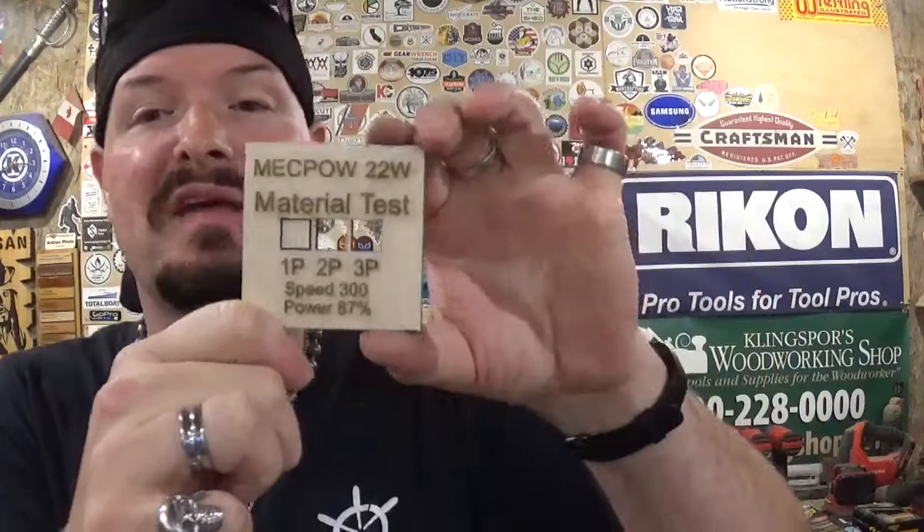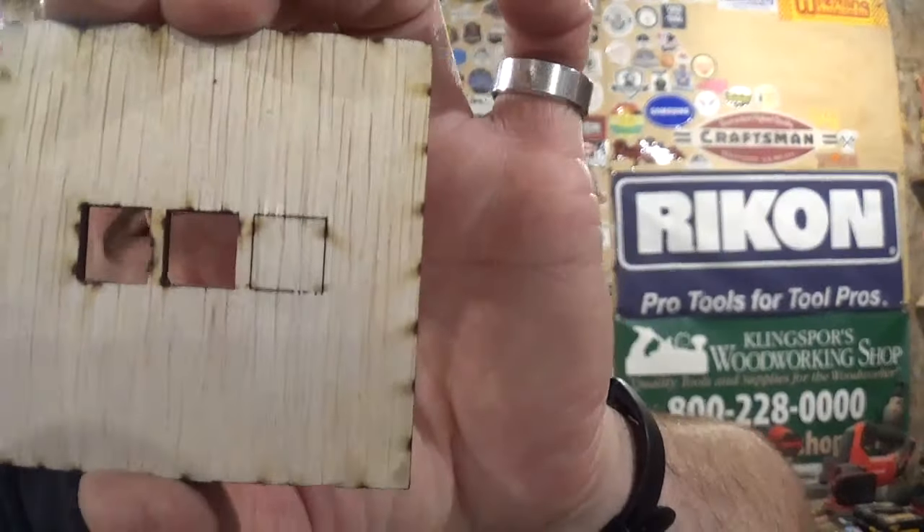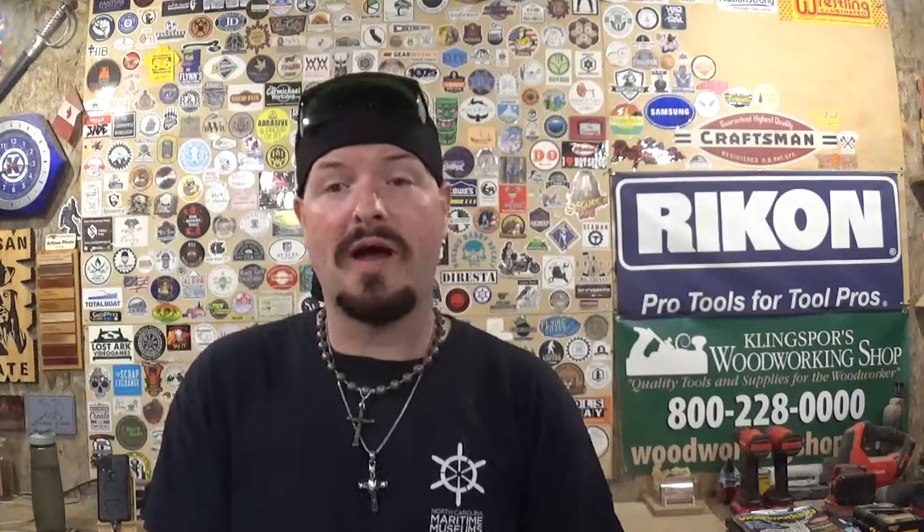This is a test file I quickly designed in LightBurn using standard quarter-inch material — essentially a material test to see what the laser is capable of right out of the box. It says MechPal 22 watt at the top, then material test for one pass, two pass, or three passes, at speed 300 and power 87. You can see it cleanly cut everything out on two and three passes and almost cut through on one pass — just a tiny sliver holding on. You never want to run a diode laser at full 100 power as it can damage the laser module. After this test I bumped cut power to around 92 and everything cut out nice and crisp.